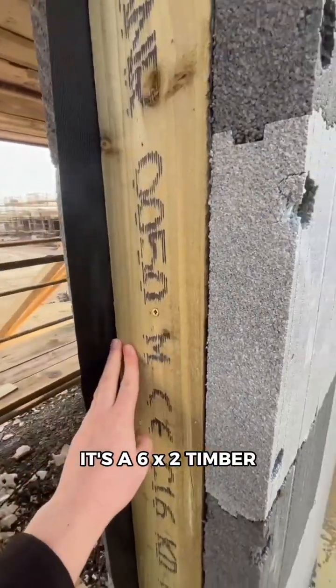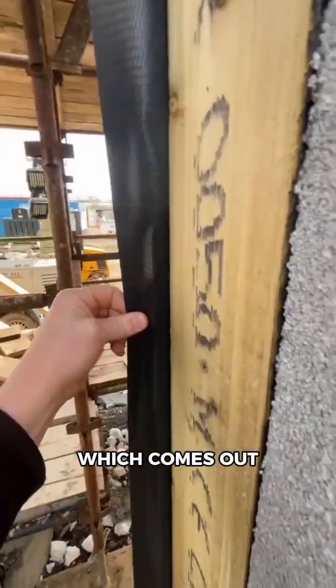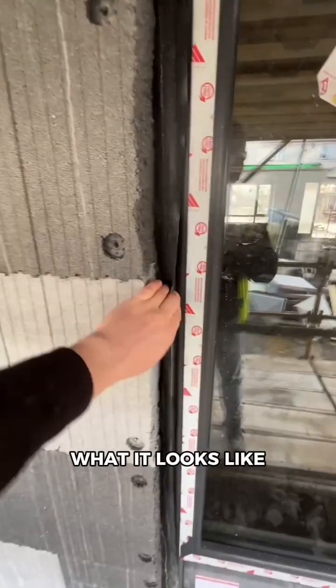It's a 6x2 timber wrapped in a DPC which comes out across the face of it, and that is what it looks like on the outside.